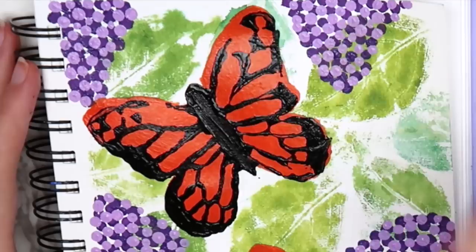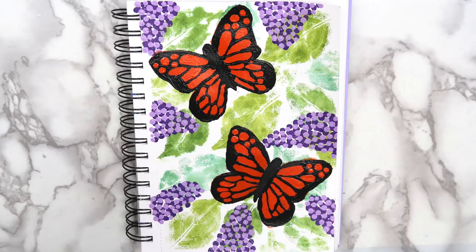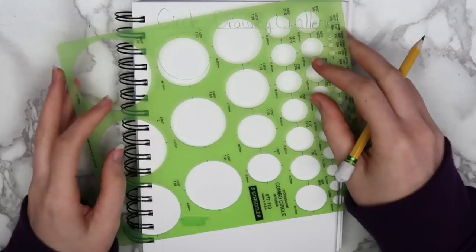These DIY stamps are great because you can make any shape that you want and you probably already have the materials at home to make them. The next idea that I have for you guys is to do a shape drawing challenge. Draw a bunch of one specific shape on your page and see what you can come up with. I chose circles as my shape, but you could also use triangles, squares, hearts, or any other shape that you can think of.